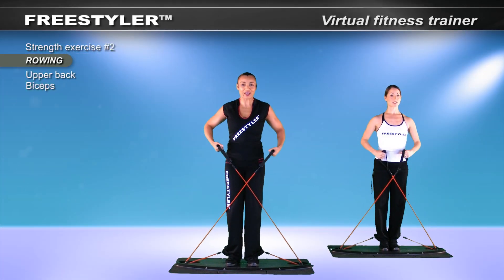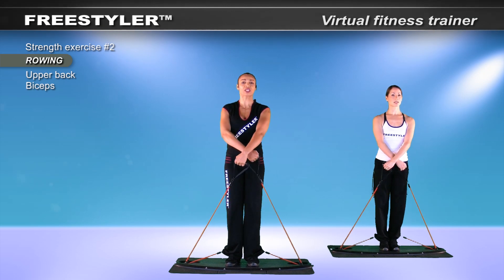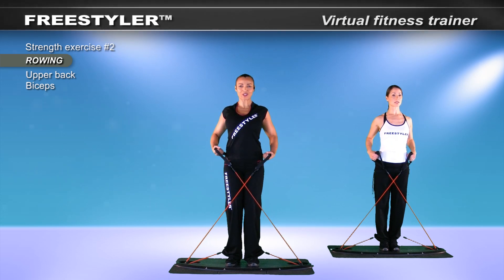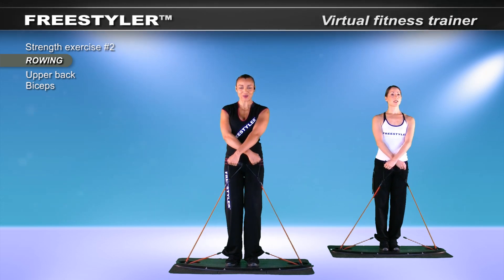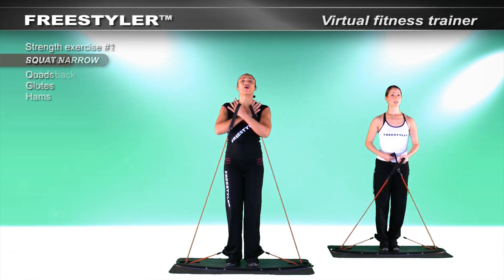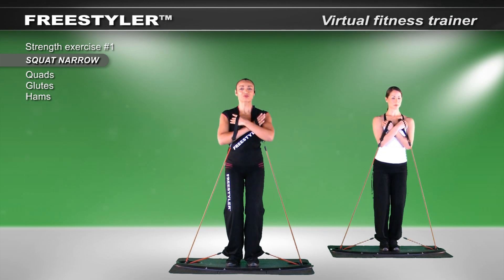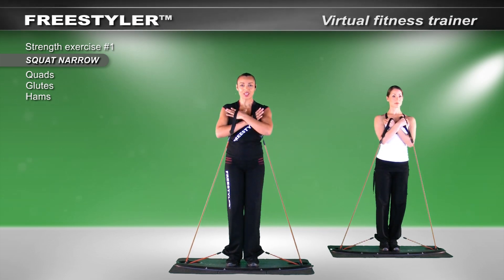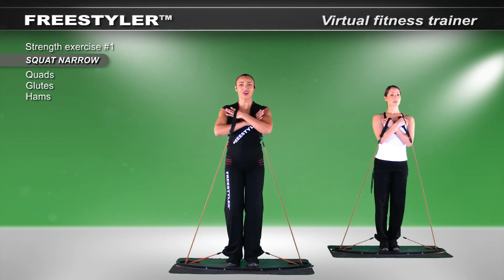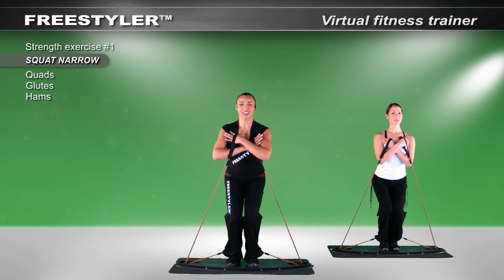Open. Hold. Squeeze. Hold. And release slowly. One more time — open. Hold. Squeeze. Drop the shoulders. Keep your eyes nice and open. Let's finish up strong. Go on.